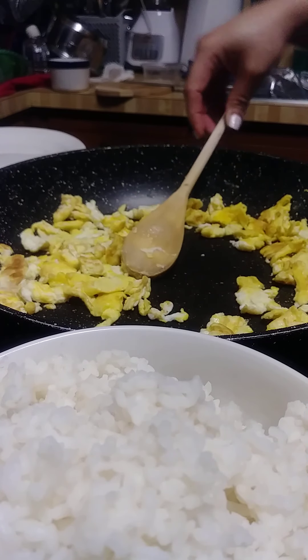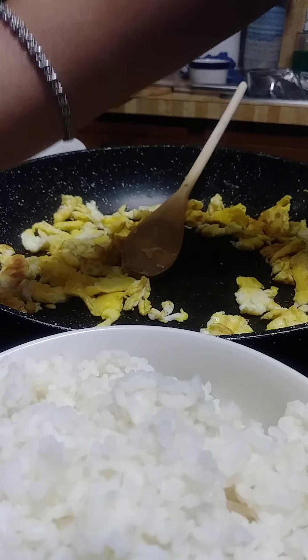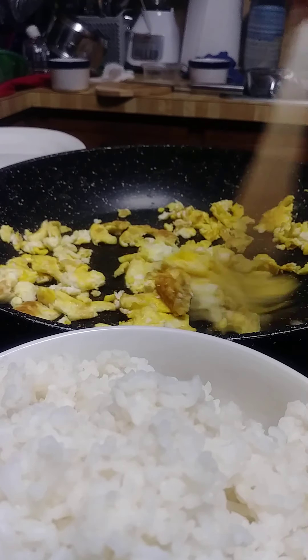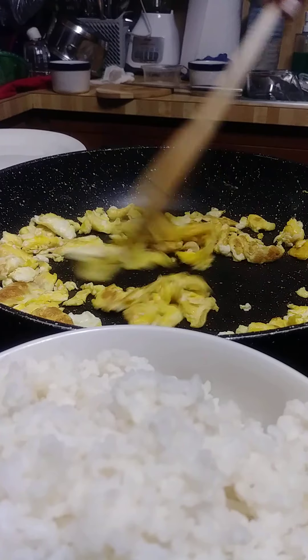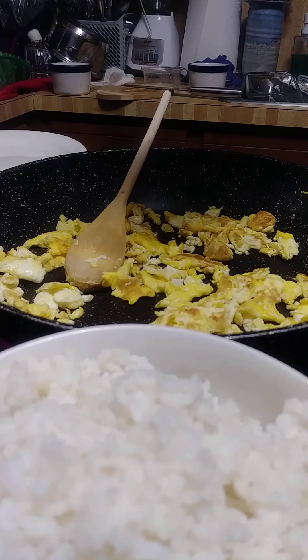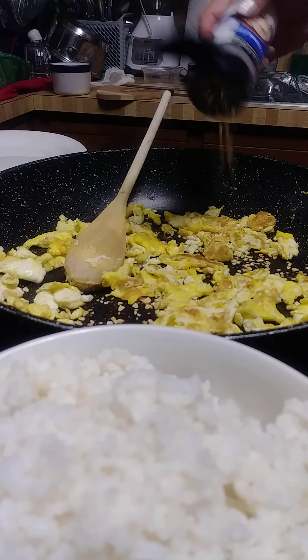I got two cups of rice, and then some carrots and peas — they're frozen. And then you need oil, maybe one to two tablespoons of oil, garlic and pepper. I'm going to use the chopped garlic. Sometimes I use onions, but...